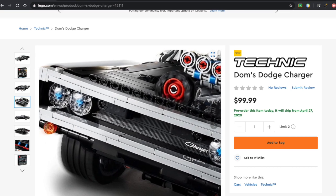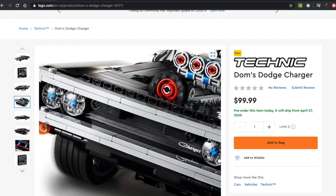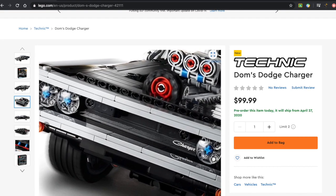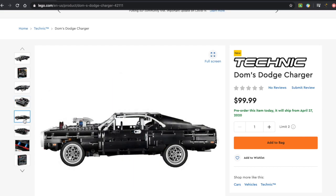They also have the headlights using just the boat studs in clear. It is a bit disappointing that the Technic pieces — the little blue Technic pieces — are showing through, but I understand there's nothing they can do about that. Let's take a look from the side. Wow, man, that is one nice looking car.